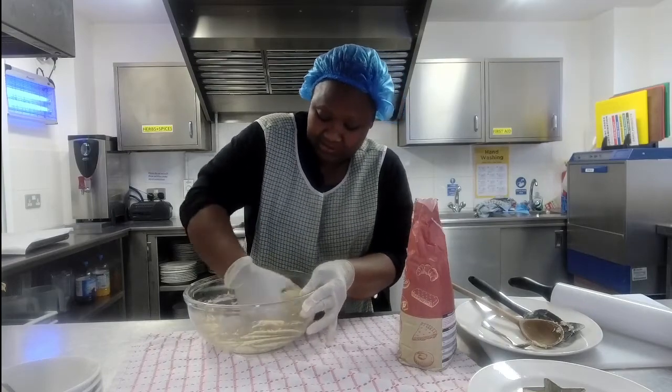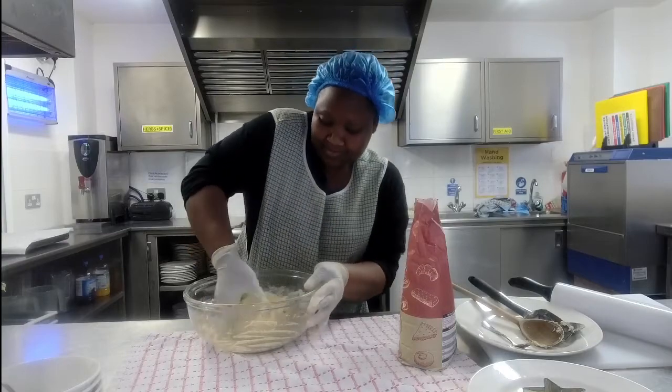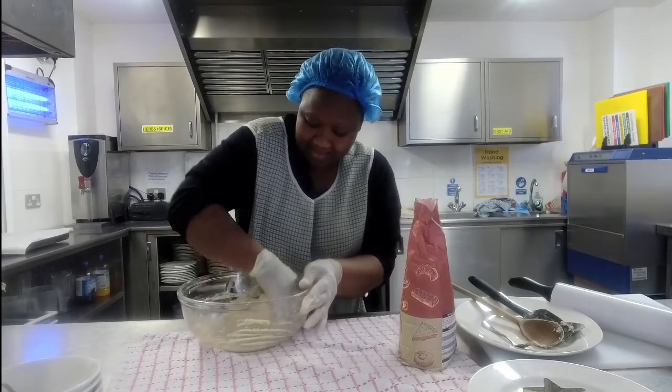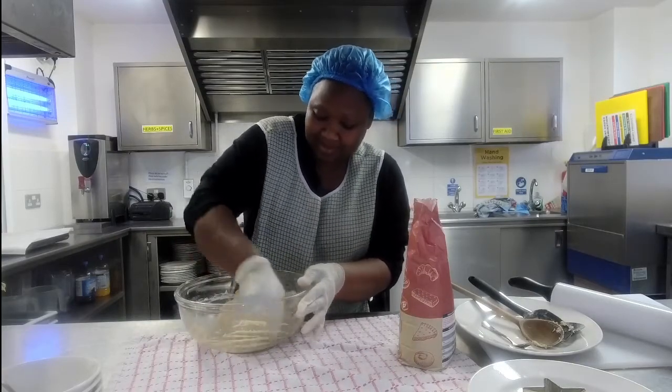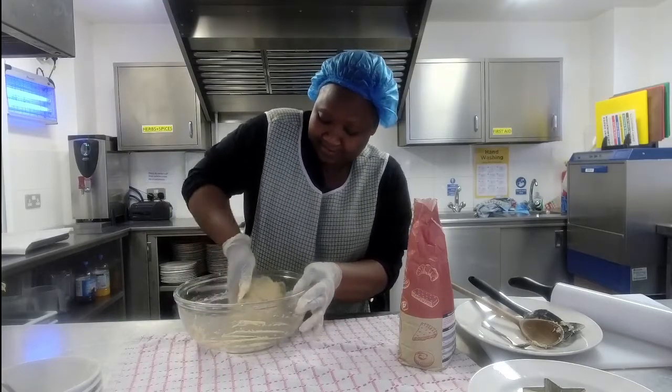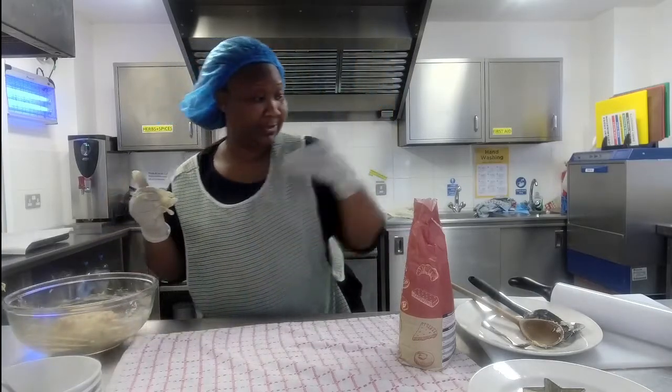Now when Aisha's moving it around, it's no longer sticking to her glove. When she added the extra flour it was still sticking to her hand — you want it at the point where it's not sticking to you anymore. Now I'm going to use the chopping board.